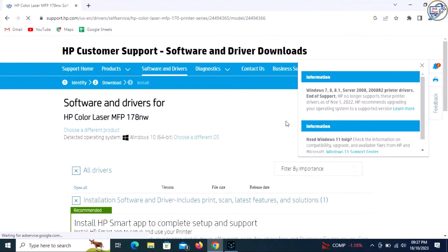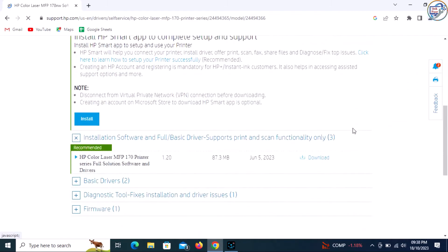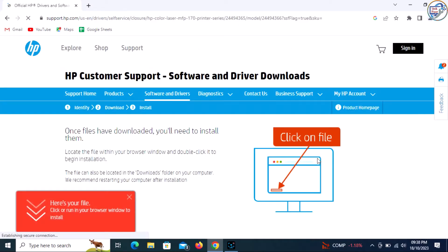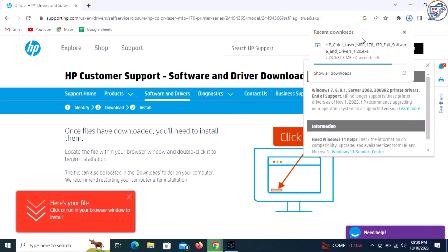go to the official HP Support website and click on the exact printer model that matches yours. Make sure to select the correct operating system — for example, Windows 10, Windows 8, or Windows 7 — and version. Look for the network Wi-Fi driver and click on the Download button.